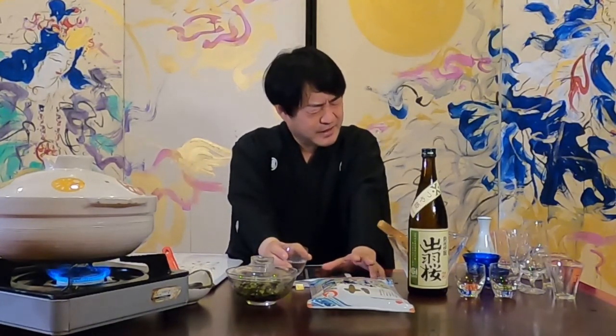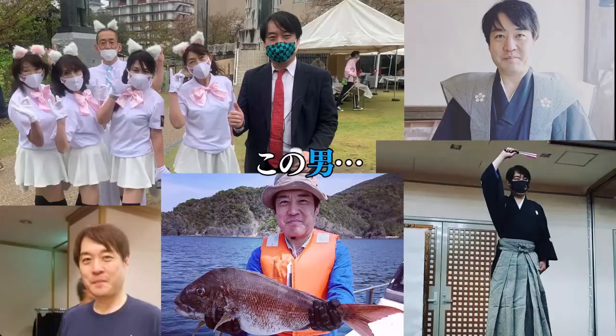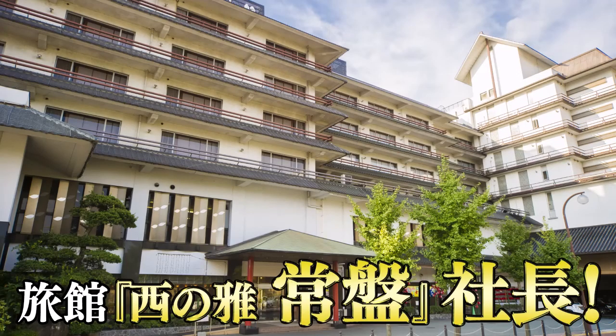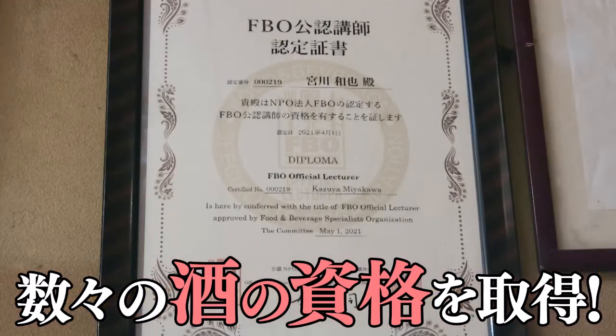It's delicious — it invades the internal organs! This man, the president of Nishi no Miyabi Tokiwa in Yuda Onsen, Yamaguchi Prefecture, has acquired numerous sake qualifications.